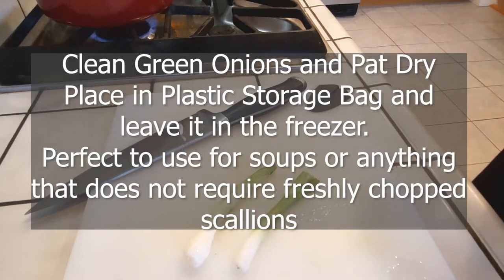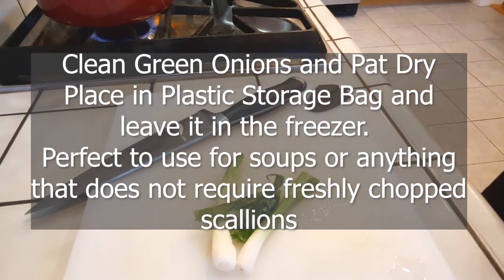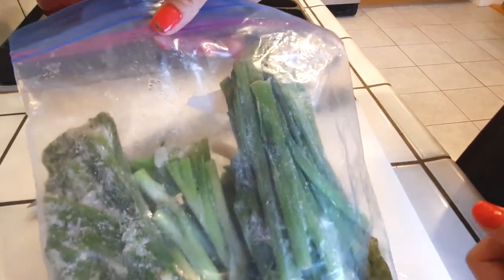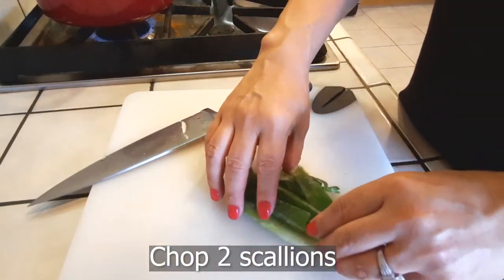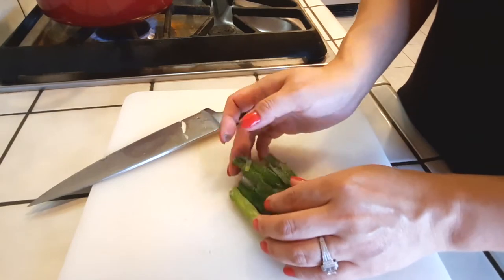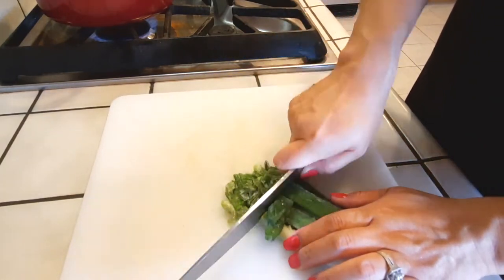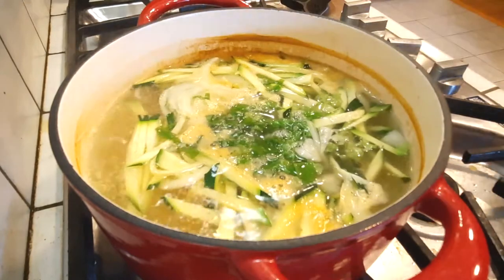I sped up the video for you guys through all the chopping since it's just not necessary. Here's something I had to do — if you need green onions, they kind of go bad in the refrigerator, but you can freeze them and they're perfect for soups, pancakes, or kimchi jeon. All we need to do is just chop two scallions right up and throw them all into the pot.